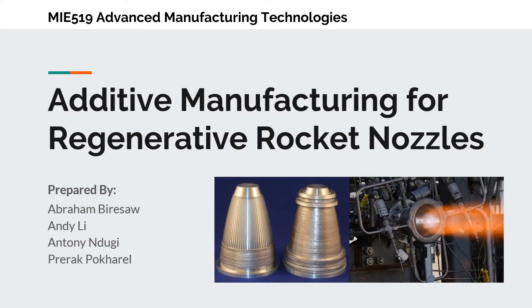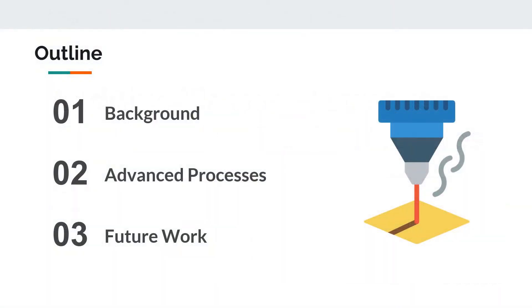Hi everyone, thanks for joining us for our presentation. Today our discussion will be about additive manufacturing techniques for regenerative rocket nozzles. We are going to look at background information about rocket nozzles and how problems can arise using traditional techniques, then two advanced processes that deal with these problems, and finally recommendations and future work.